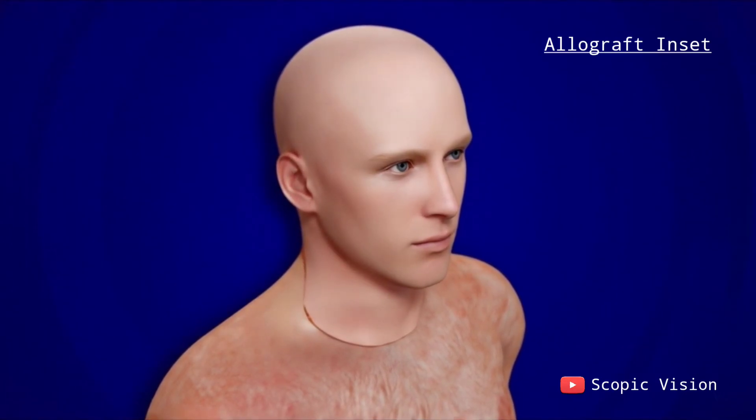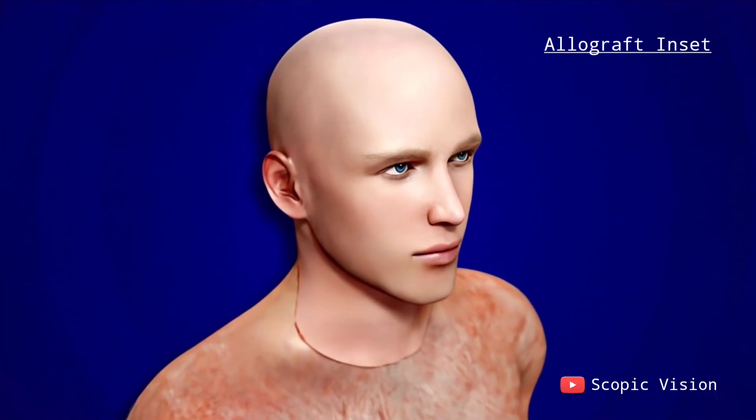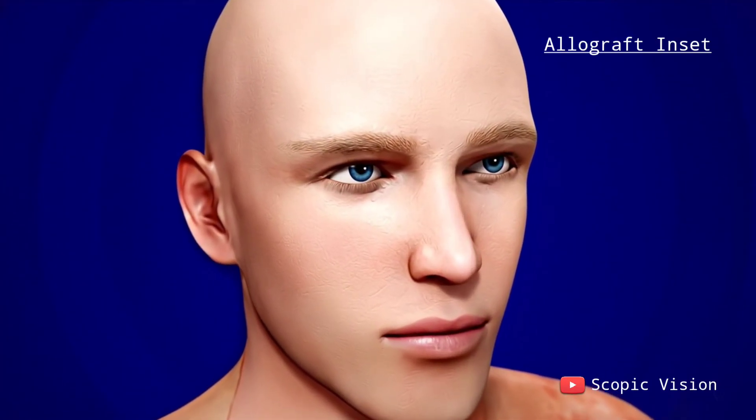Finally, the eyelids, lips, nasal passages, and oral lining are sutured into position. The skin and scalp are re-draped and tailored to fully restore the recipient's facial form.